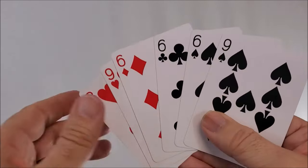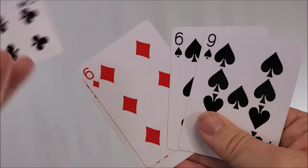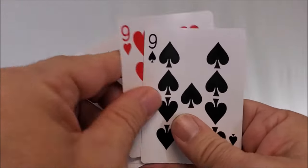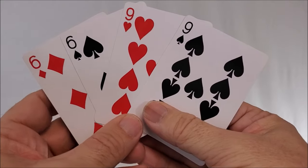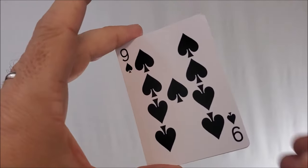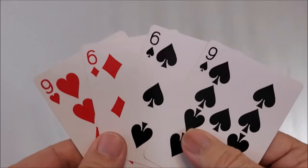Then you say, you know what, there's probably too many cards for you to keep track of. Let's get rid of one red and one black and just do it with four cards. Again, you'll openly weave them together so that it's red, black, red, black, and you'll close up the cards. After a little time has passed, you'll spread the cards and show that they've separated once again.